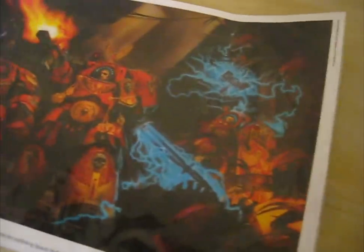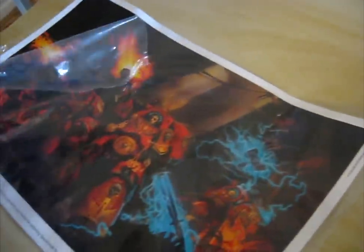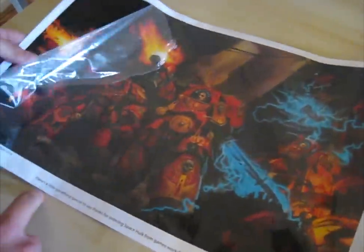So first of all we have a poster, looking pretty badass there — some nice Blood Angels Terminators. You get these if you pre-order it from Games Workshop because it says just a little something special to say thank you.